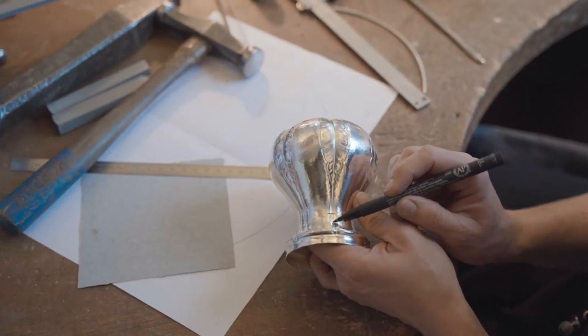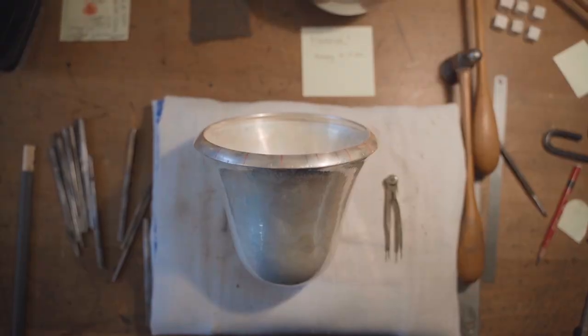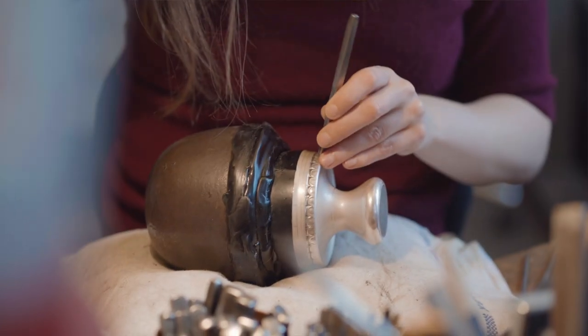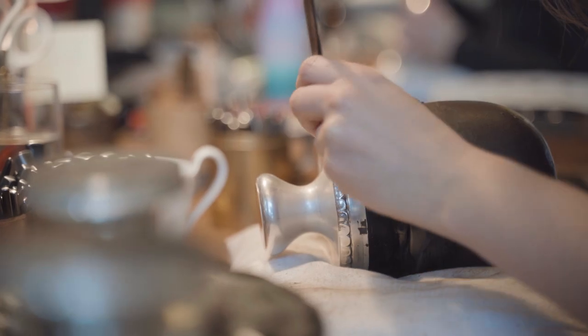In terms of just sheer numbers, with a piece like the Jardinaire 1505, it's a piece that takes six months to make. There are over a thousand hammer marks that go into the piece, and 200 separate elements that are combined to make the final result.